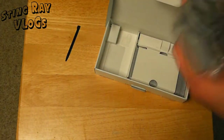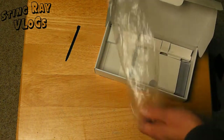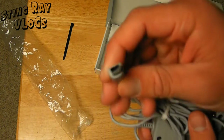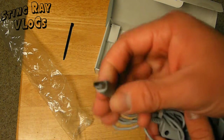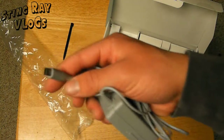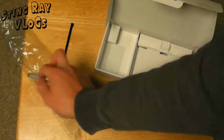We'll get to the charger. The AC adapter actually is a different output than it is on the other DS models. You can see how it's a different shape than the original DS and it's a different shape than the DS Lite. So if you're thinking about buying this — like, upgrading from a DS — you're going to need a different charger. You're not going to be able to use the same one.